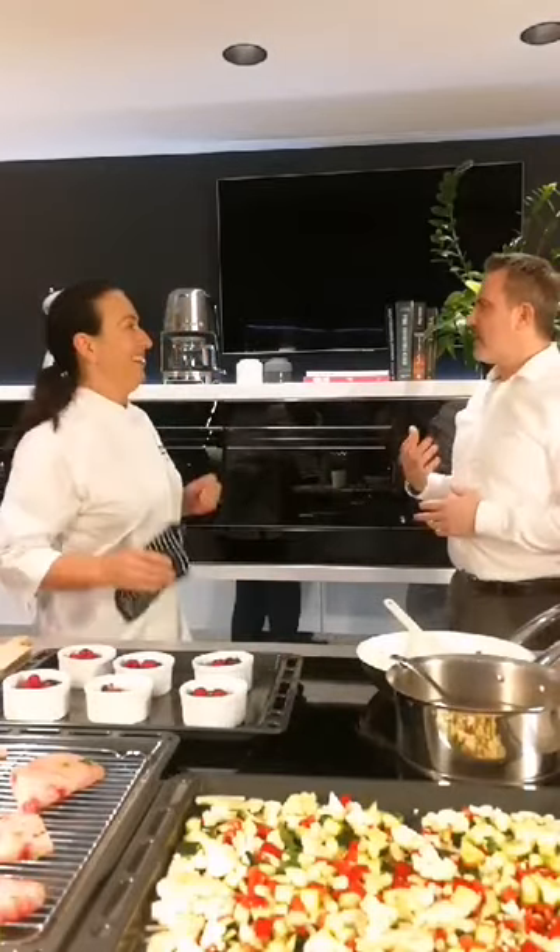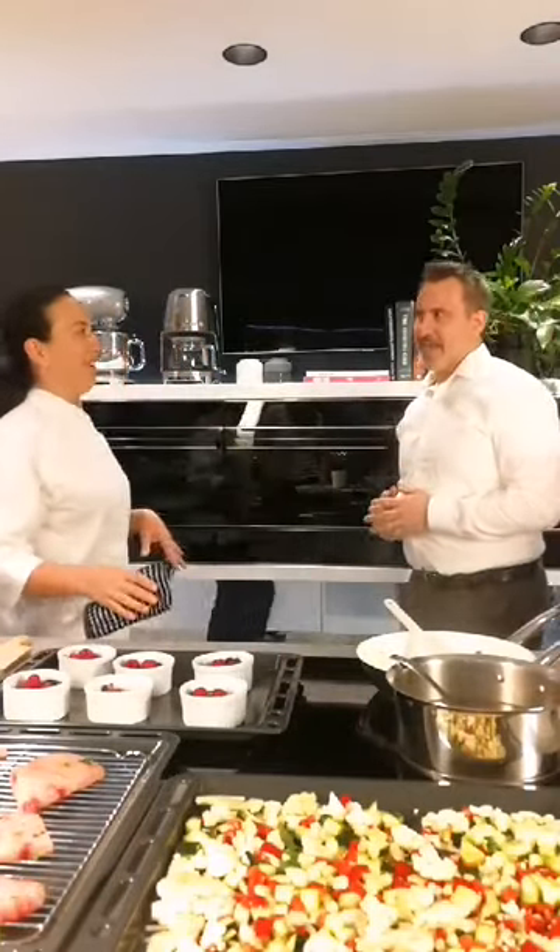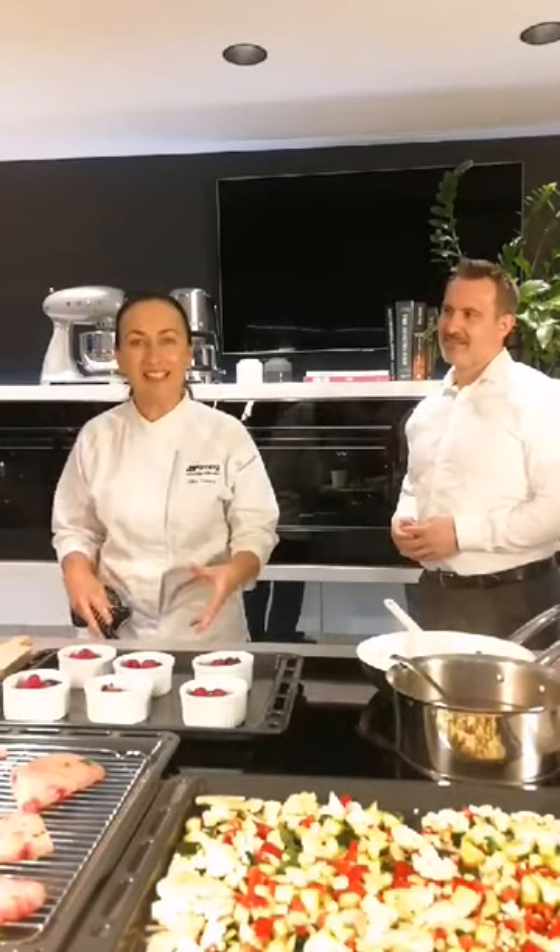I can smell something really beautiful in the oven. What have you been baking? I've been baking a lot — so when I bake, I bake. I've got three trays of the pistachio anise biscuits in there today.